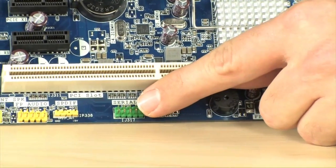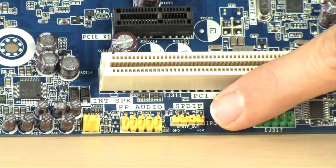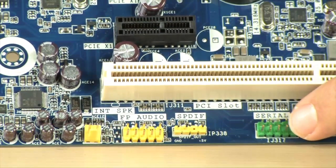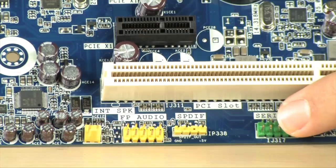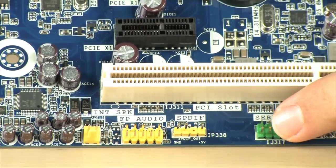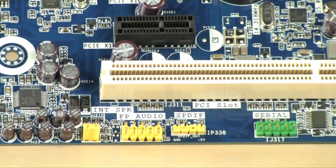If you want to use any older hardware, you do have both a parallel and a serial header, as well as SPDIF. If you need to hook up an old printer, you can use the parallel header, or use the serial header to connect to older hardware, making this really good for businesses and workstations using point-of-sale printers and similar equipment.